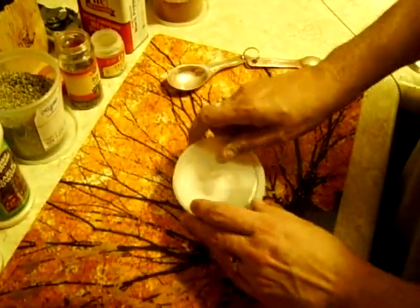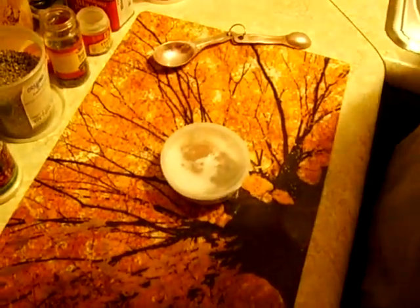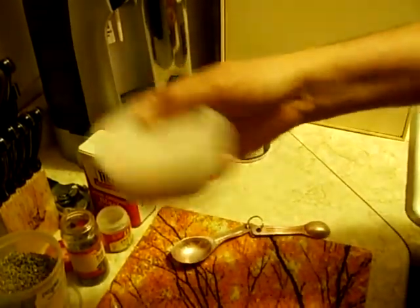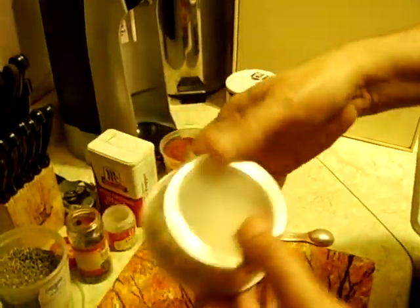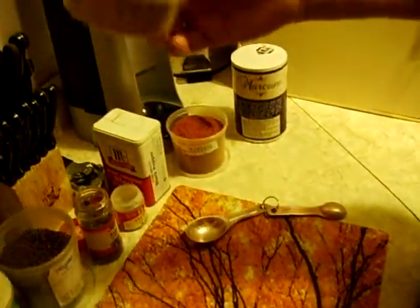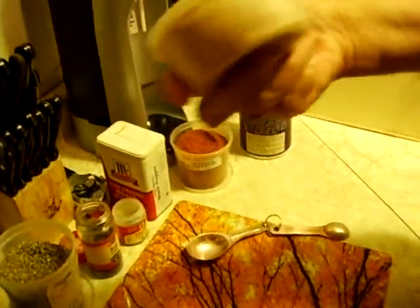Shake it down a little bit, put the lid on, and give it a shake shake shake. What did KC and the Sunshine Band say? Shake, shake, shake — shake your booty. And in this case, your Creole seasoning. See, if you got a kid around the house, it'd be good — here, go shake this for a minute. I'll be glad to do it for ya.